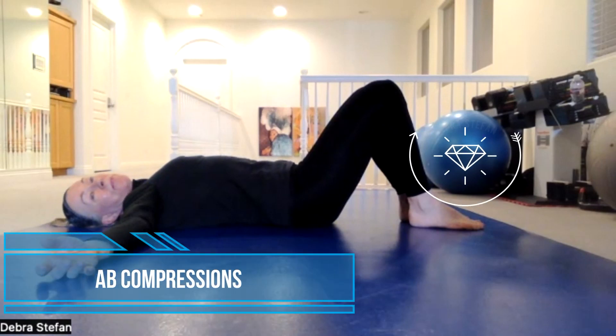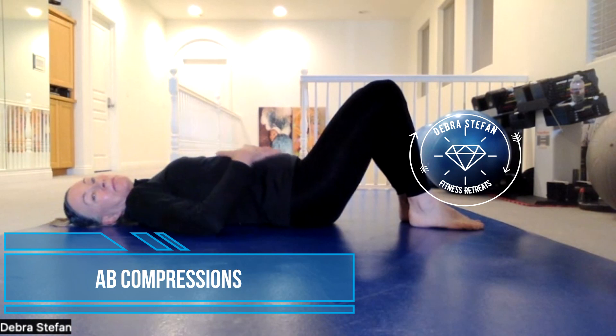Abdominal compression. Inhale, inflate the abdomen. Exhale, pulling the navel into the backbone.